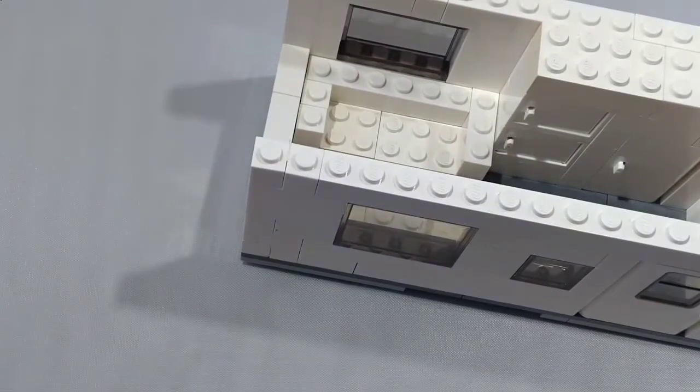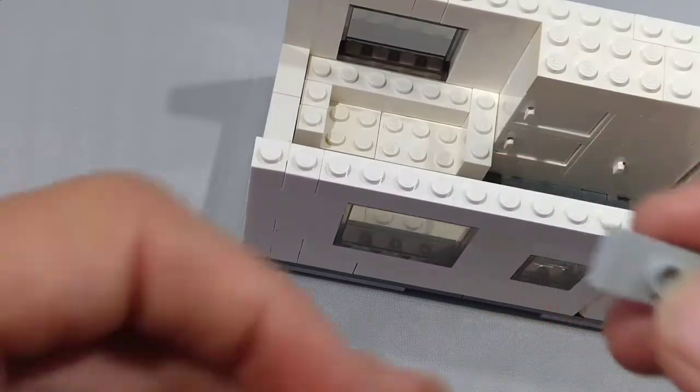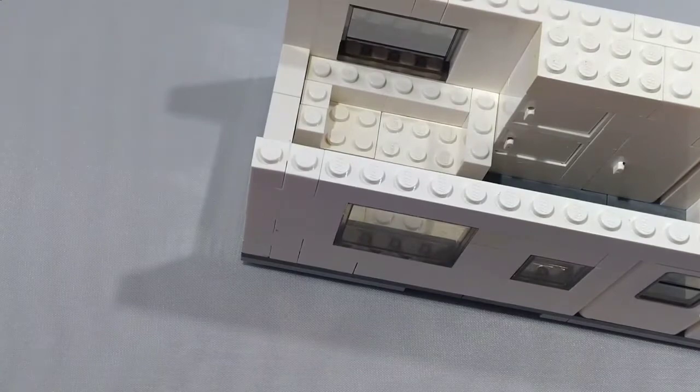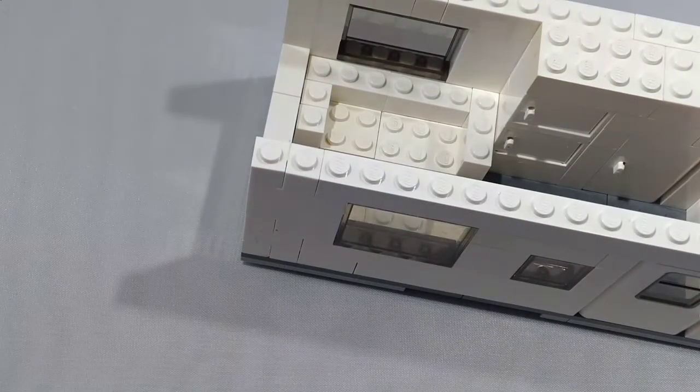There is a completed sofa. Next, take a 2x4 brick and another 2x4 brick and place them on top of each other. Take a 1x2 plate with stud and place it right here. Take a faucet — I'm using a gold one — and place it there.